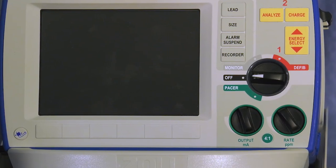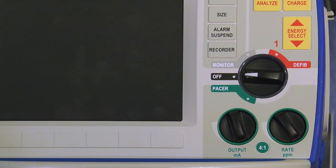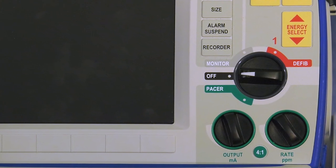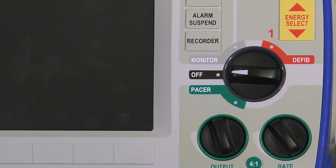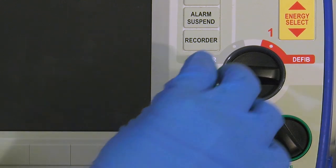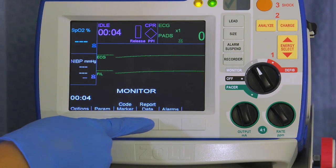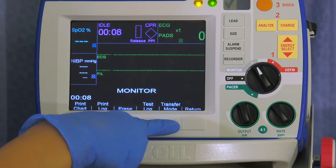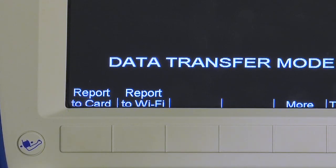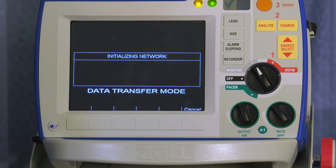The R Series has the ability to transfer data from the defibrillator to an external system, such as a network computer, through Wi-Fi or compact flash card. To transfer data, place the R Series in monitor mode. Press the report data soft key, then press the transfer mode soft key, then press report to card soft key if transferring to a compact flash card, or press report to Wi-Fi soft key if transferring by Wi-Fi.